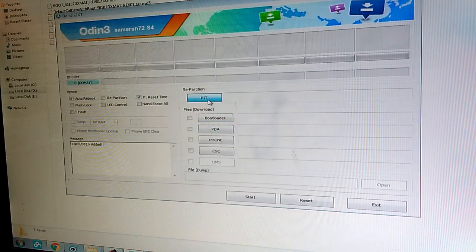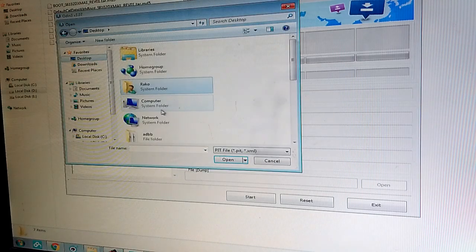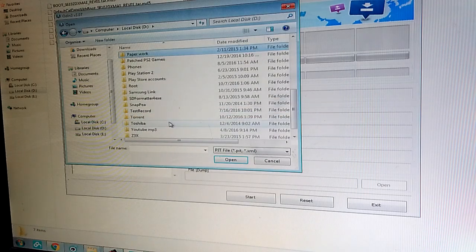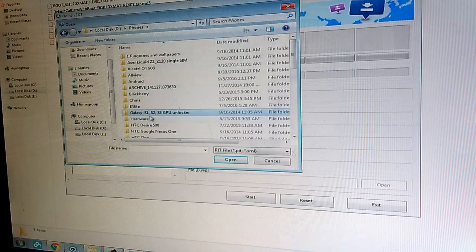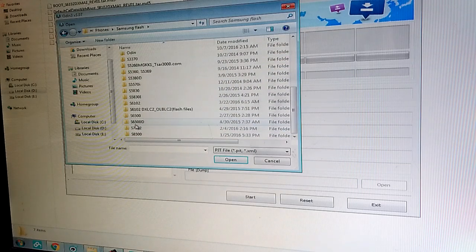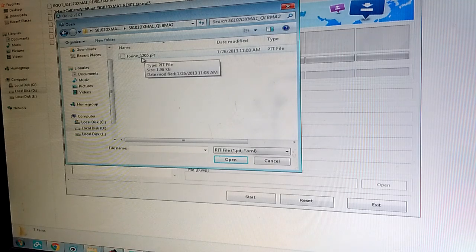hit PIT and navigate to whatever place you have your files. I have them here. So this is the repair firmware and you want to select this file.